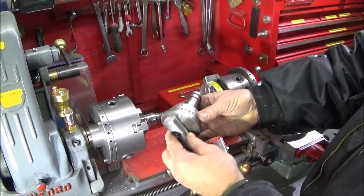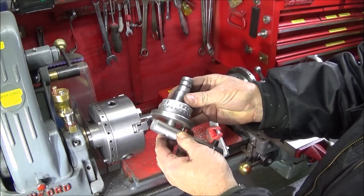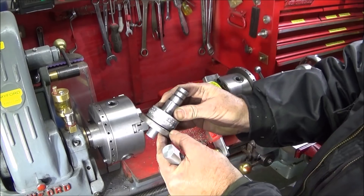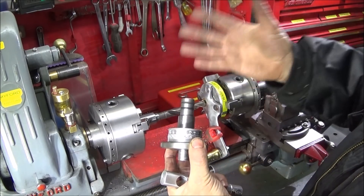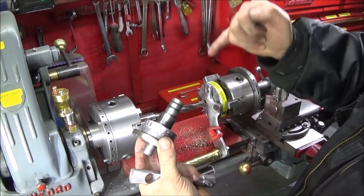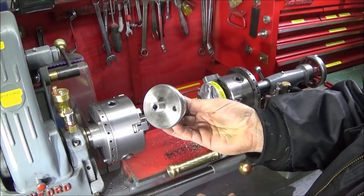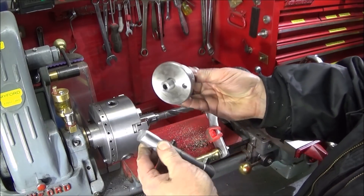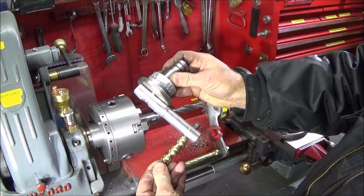In my last video I showed how to make a simple drawbar adapter for the Chinese mini lathe, so that I can hold a four-jaw chuck in a three-jaw safely. It's got an eight millimeter drawbar through it and holds the actual chuck into the other one, with the inclusion of a handle for screw tapping.